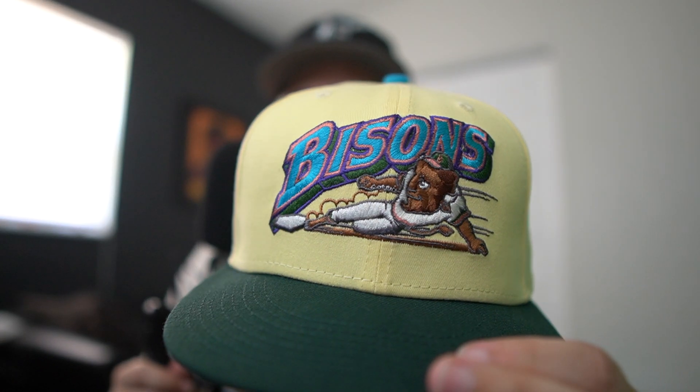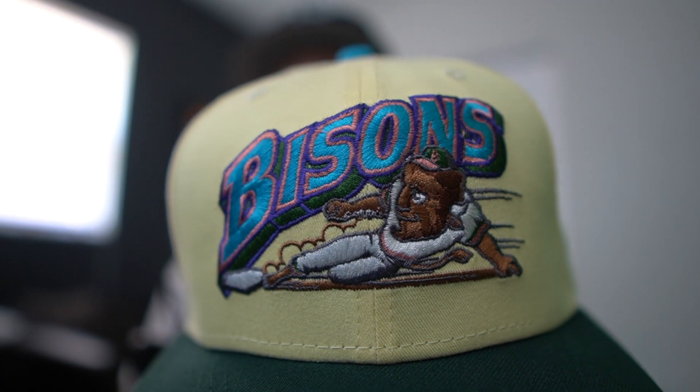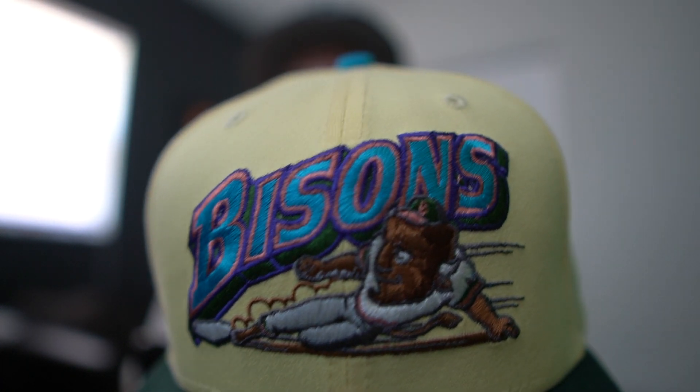The package came in and I got too excited. Usually I like opening the box on camera but I blew it, I'm sorry. When I opened the box, this beauty showed up. All I gotta say about that — look at that yellow. This is a minor league team, Buffalo Bisons.